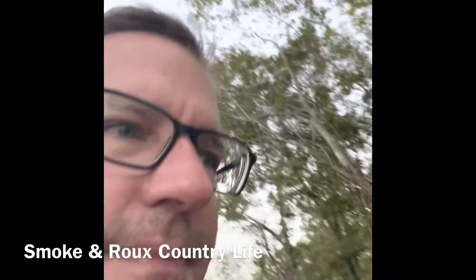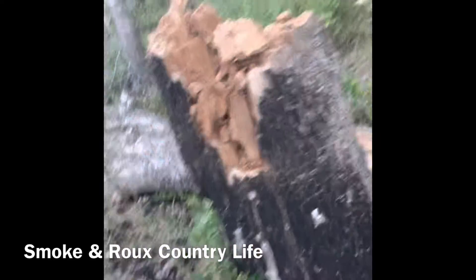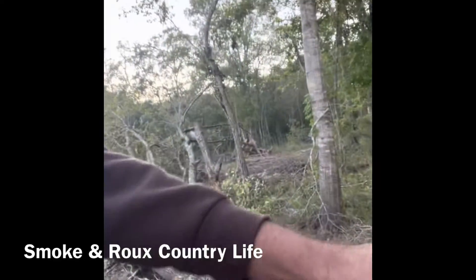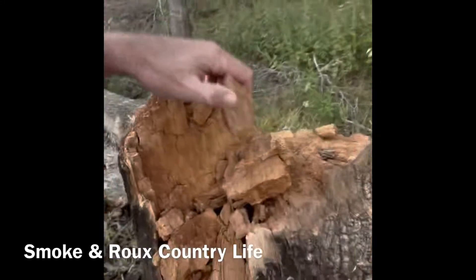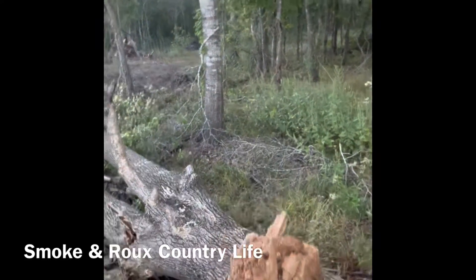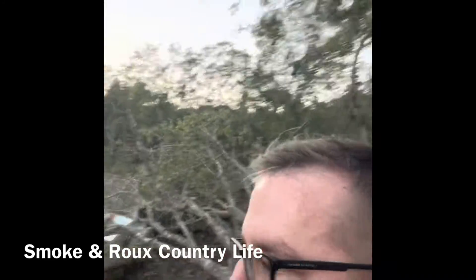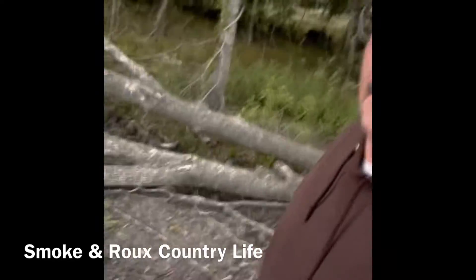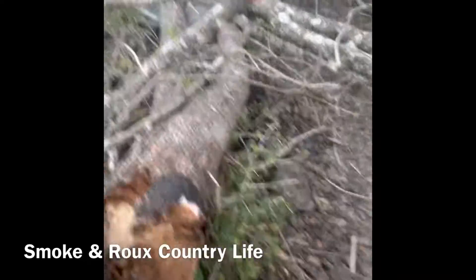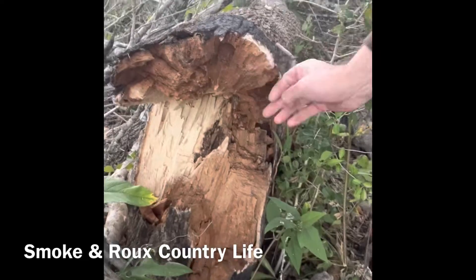Let me show you. This is the base — dry, I mean that's like cork. The sad part is when that tree fell, it caught this tree as well. Same thing — dry, I mean that's dusty dry.